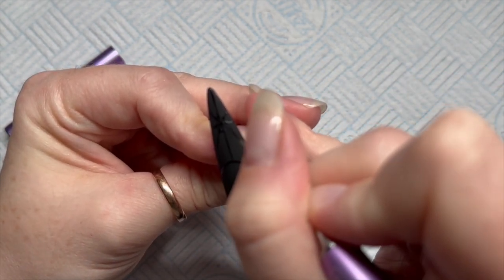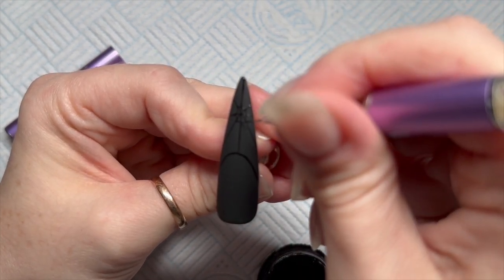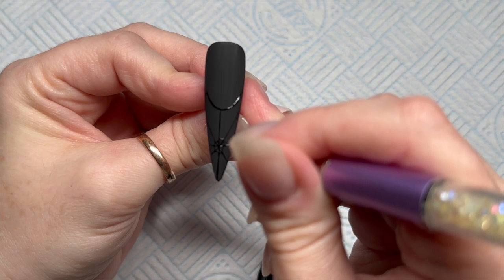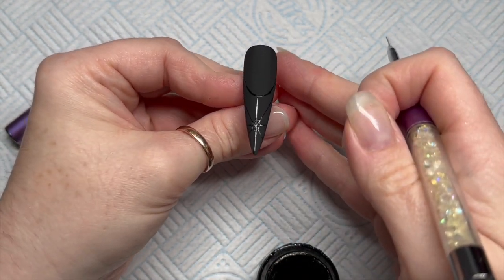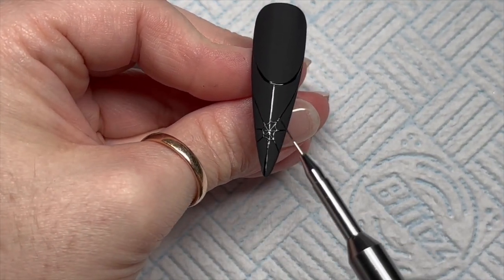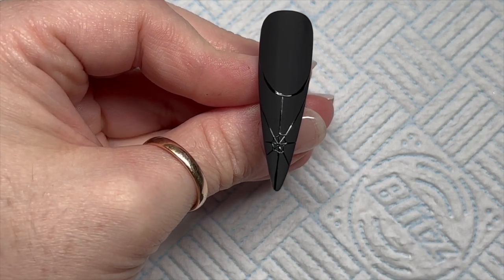I'm so tired — it's run day today, it's Monday run day, and I've also been to work at school so I feel pretty tired already. I'm going to carry on doing those little U's all the way around the nail, and we're going to do about three or four rows of those.